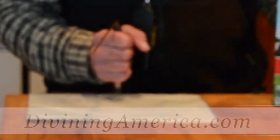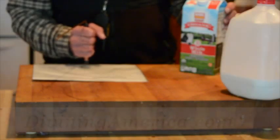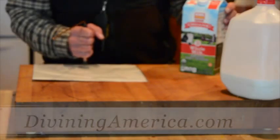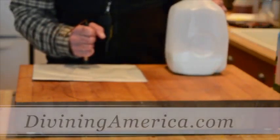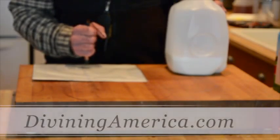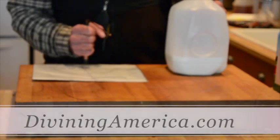Did you see that? Now watch what happens — I push this forward. What is this milk? Do you see it move? This one goes up to seven. Now I'm going to go back to this one — what is this normal milk again? You see it, it's going right back to 4.5. That's a huge difference in frequency.